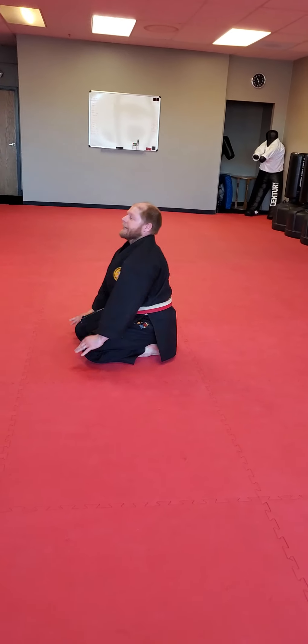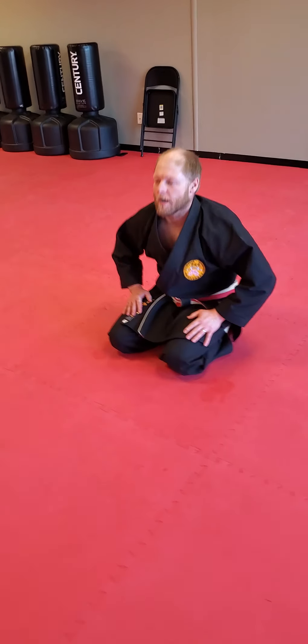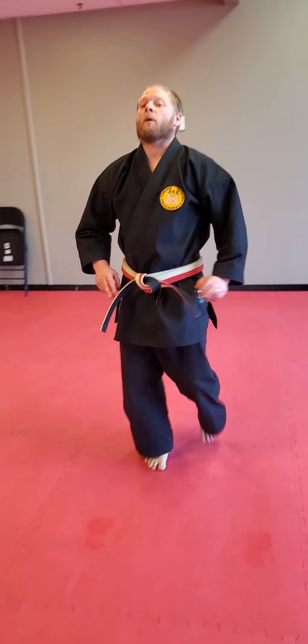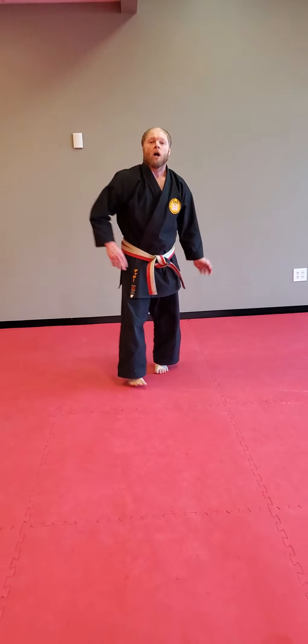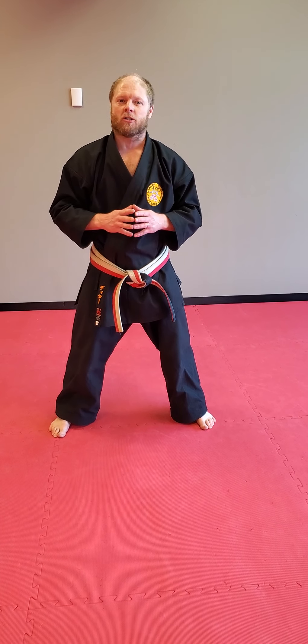Well done! That's what you're going to be doing. So guys, that's what I want you to work on this week. Look out for our challenge — it's going to be awesome. Please post the video, and you guys stay healthy. We'll see you in the dojo soon.